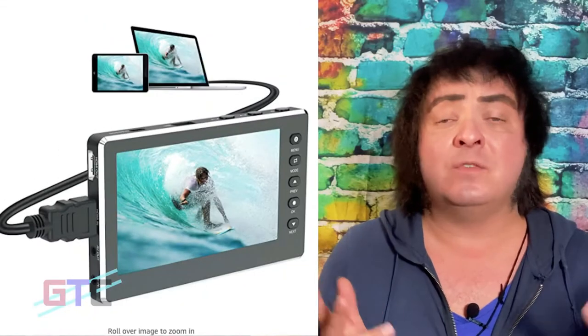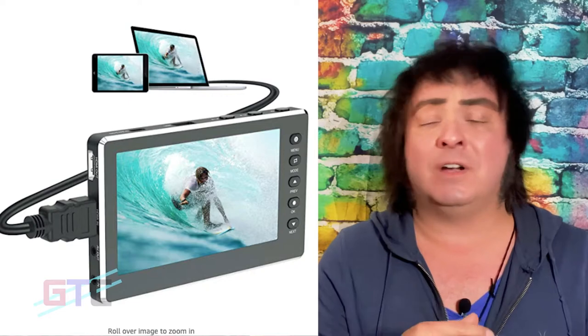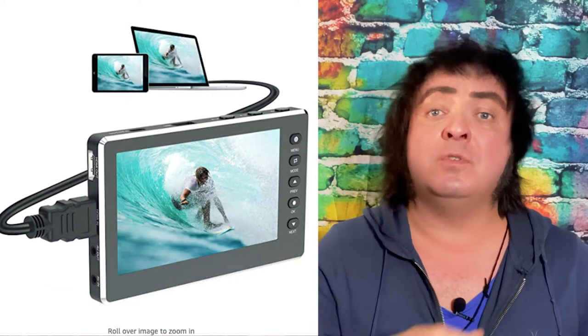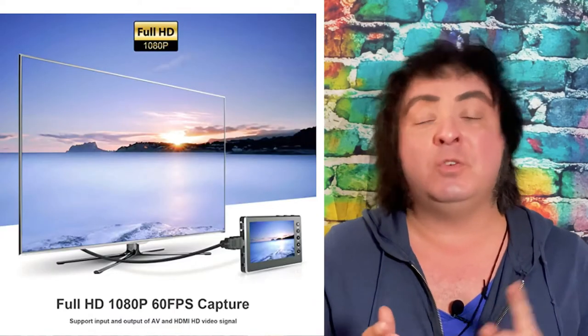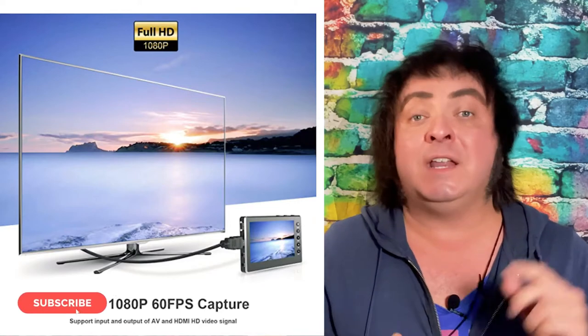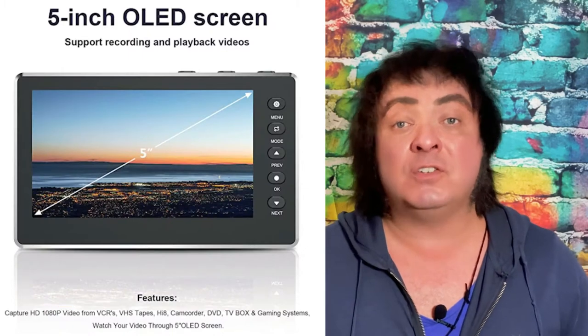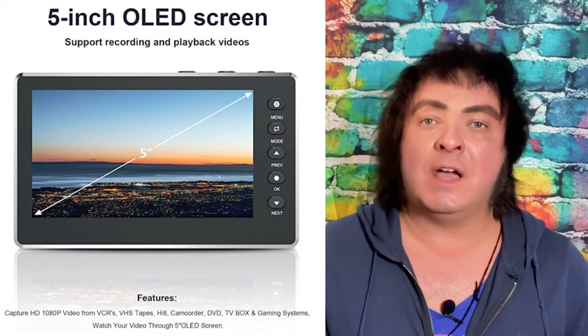On today's video we're going to be checking out the DigitNow HD Capture Box. What is that? Well, it's a means of recording stuff from your old camcorders, VCRs, and all your old family devices. It's also a means to record gameplay. It is an up to 60 frames per second, 1080p, USB 2.0, HDMI and AV input compatible digital converter box. It has a 5-inch OLED screen — OLED being the highest quality display you can get right now.